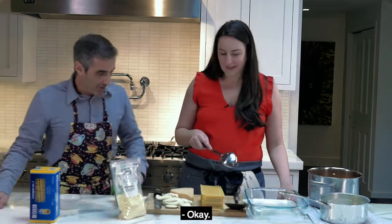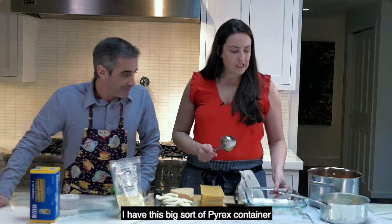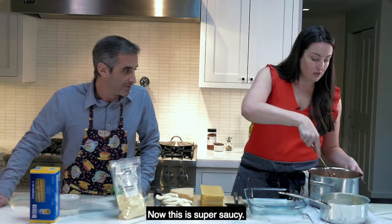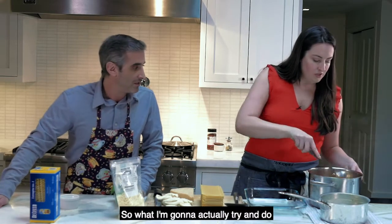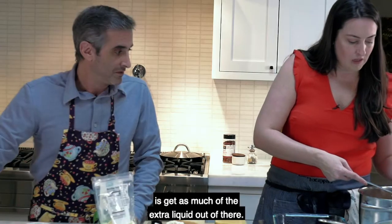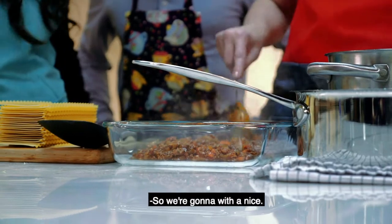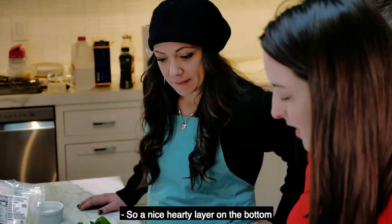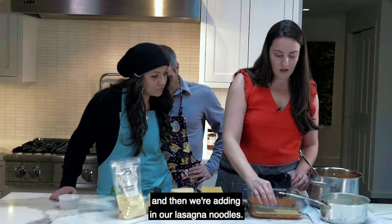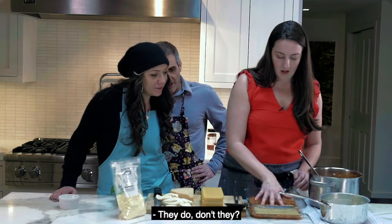Now it's time to make the magic happen with the layers. We have a big pyrex container that can go in the oven. We're starting with the bolognese — it's super saucy, so we're getting as much of the extra liquid out. Layer one: a nice hearty layer on the bottom, then we're adding in the lasagna noodles.